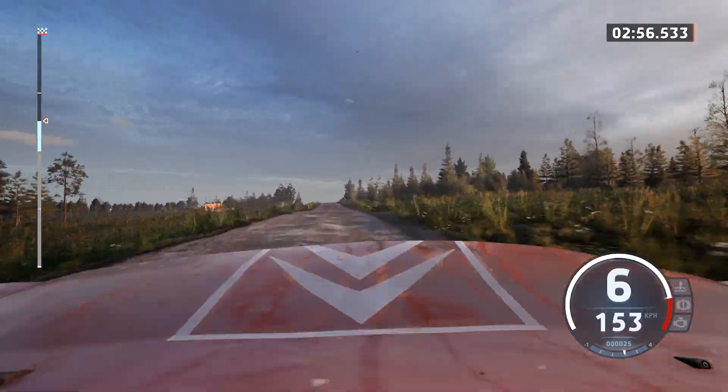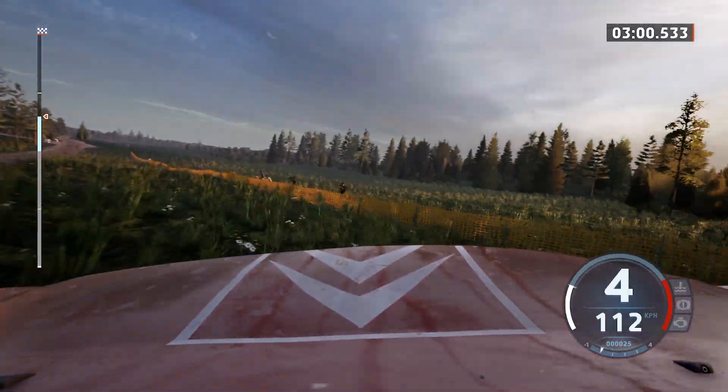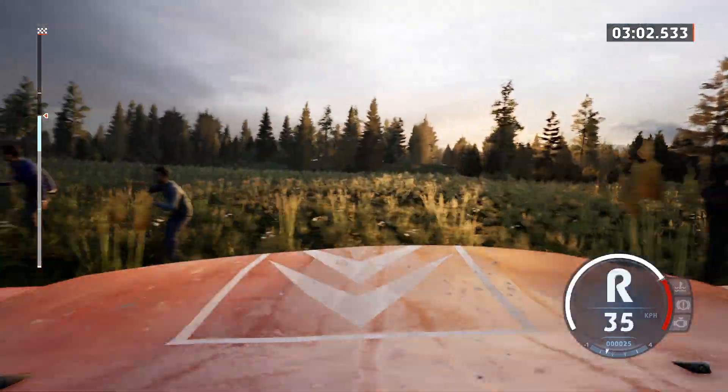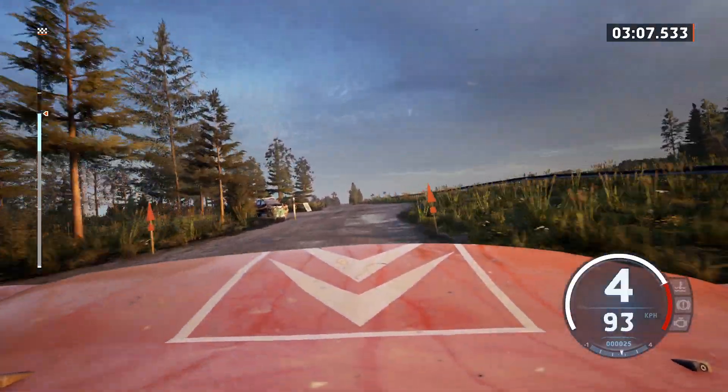Caution, 5 left short of a jump, 160, slight left of a crest, and slight right, 140.